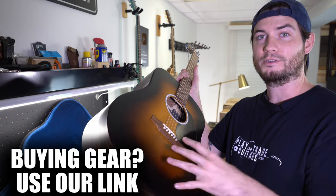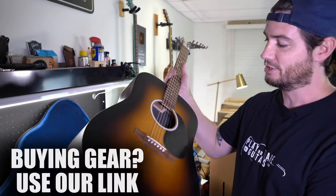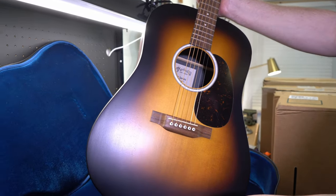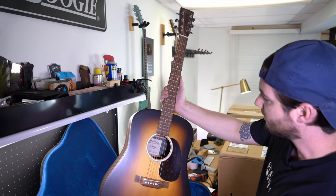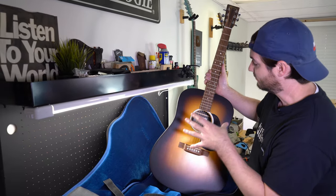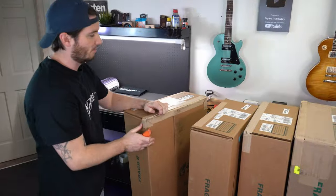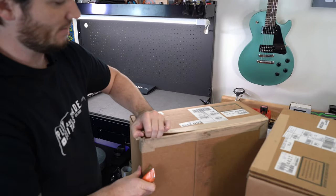When you buy this gear using our link, you support us directly, but you also get easy payment plans and fast free shipping. Ramin, who gave us the tour of the Martin factory and is the international head of product development, said his goal is that at any price point when there's Martins on the wall competing against any other company, he wants you to pick these up and get blown away by the value — and he wants it to beat anything you put it up against.